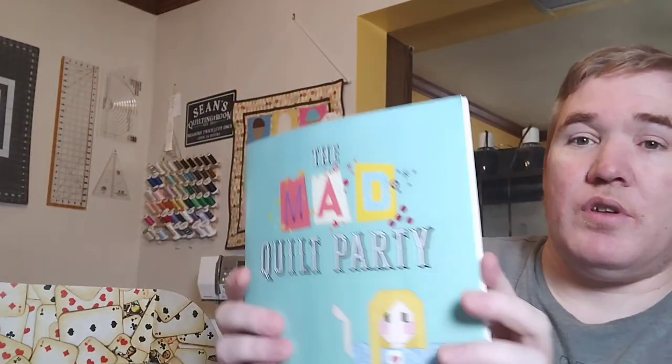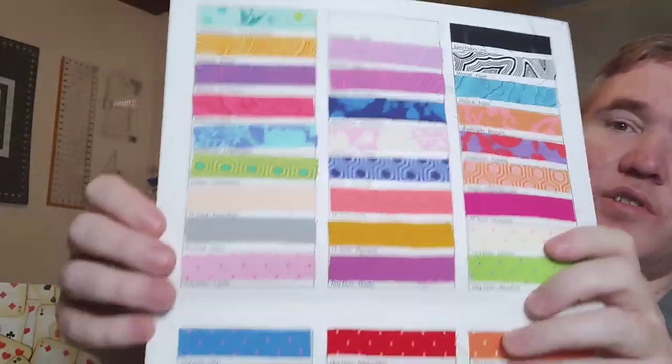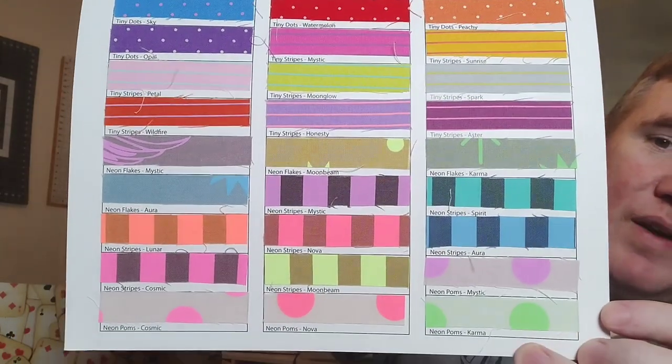They also included a swatch card because there are 52 fabrics. I love that Matt and John took the time to cut out actual pieces of each of the fabrics — this is all real fabric, not just printed samples. It's all made by Tula Pink. I've never done one of her projects before, so I thought this would be a good opportunity to dig right in.